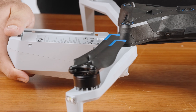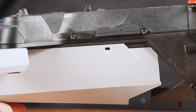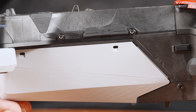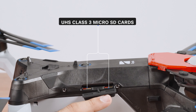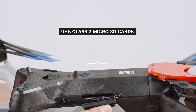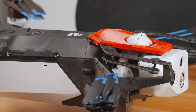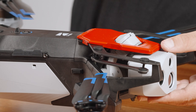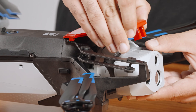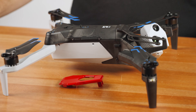Insert the battery into the drone. Align the battery with the rails and slide toward the sensor package until the magnets engage. Ensure you have two UHS Class 3 or faster microSD cards inserted in the slots on the side of the drone. Finally, gently pull upward on the sensor package lock to remove it from the drone. Make sure to save this piece to reattach when storing or transporting.